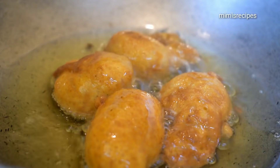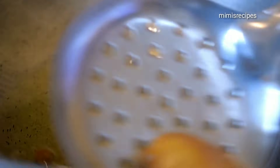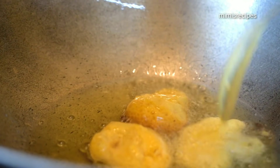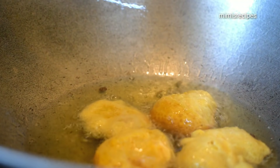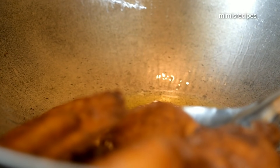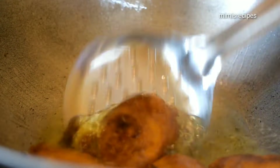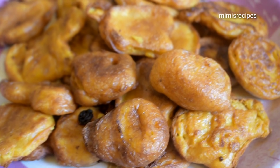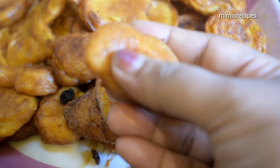It is very nice. It is very spongy and soft. This is the color. I also use a piece of paper to remove it. I will show you how soft and fluffy the sponge is.